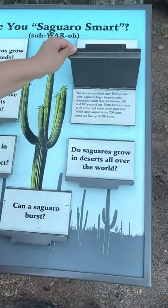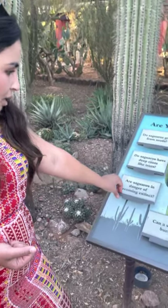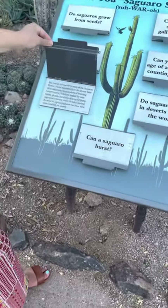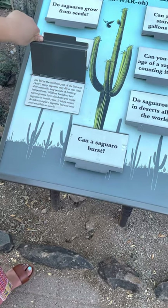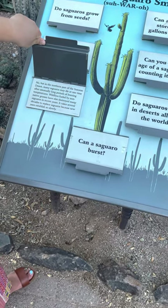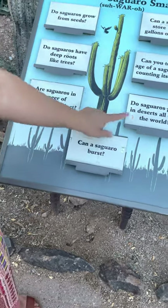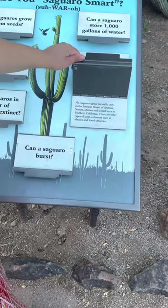Are saguaros in danger of becoming extinct? No. However, in the northern part of the Sonoran Desert, many saguaros may die at one time after unusually long periods of freezing temperatures.